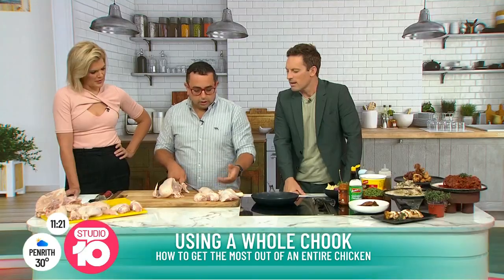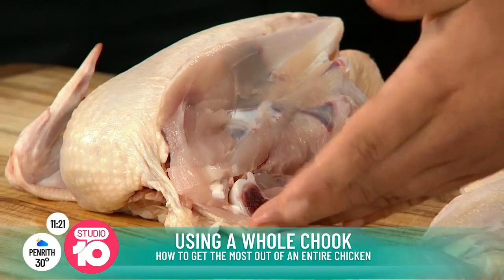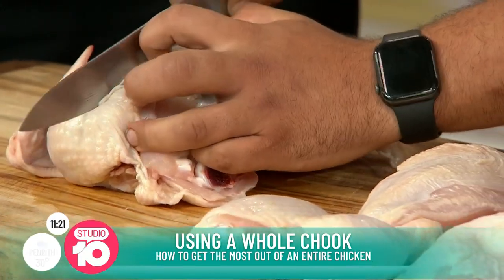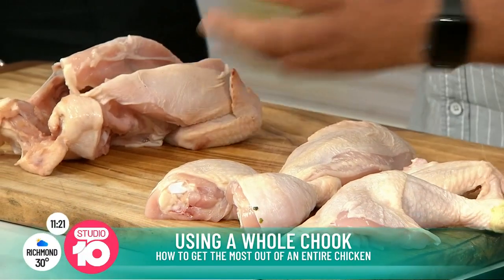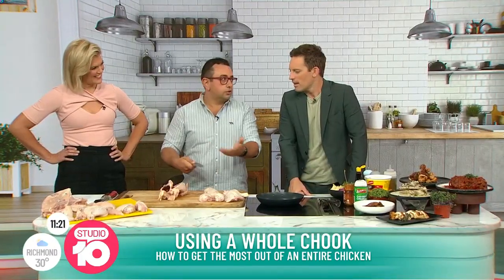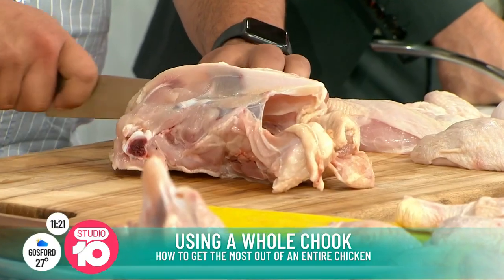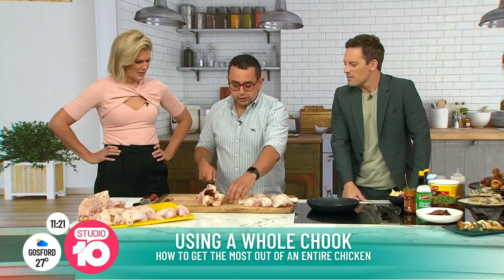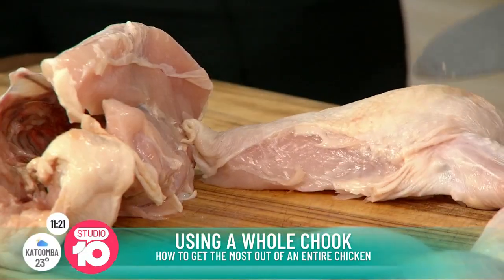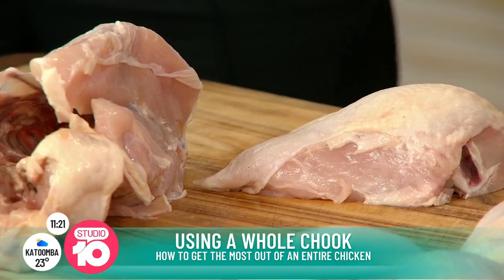All right, so now we've got one, two, three, four, five, six pieces. We're going to go on the other side. Remember, you want to control the chicken — don't let the chicken control you. Move it to wherever you want, wherever it's more comfortable. If you want to keep this part on you can, but I'm a sucker for wings. Super Bowl was the other day, so...